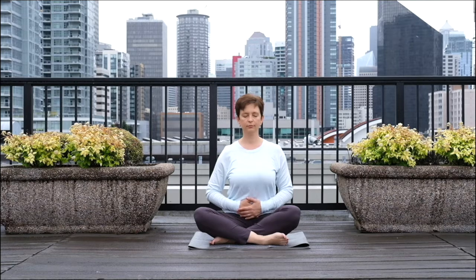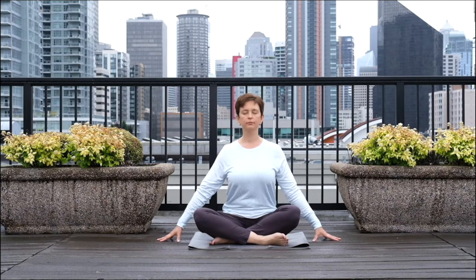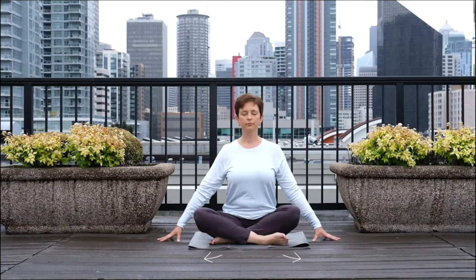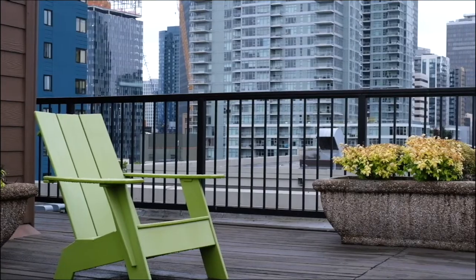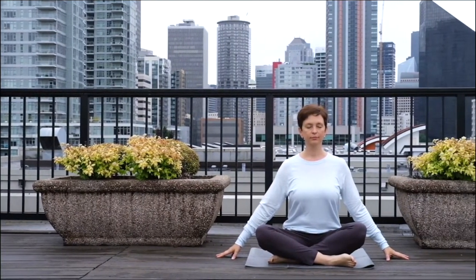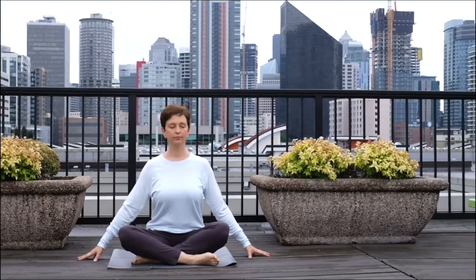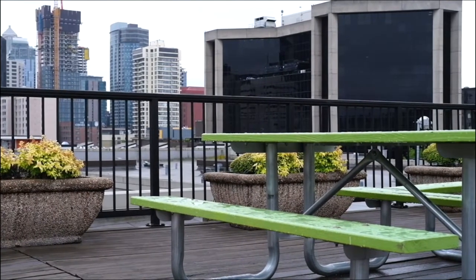Extend your arms out to the sides and place your fingertips on the ground next to you. Continue to breathe deeply. And as you exhale, imagine the energy moving down and outward as if you're trying to create a wide and sturdy foundation. As you inhale, draw the energy in and down into your belly. Expand your belly. And as you exhale, move the energy down toward the ground and outward in the direction of your knees.